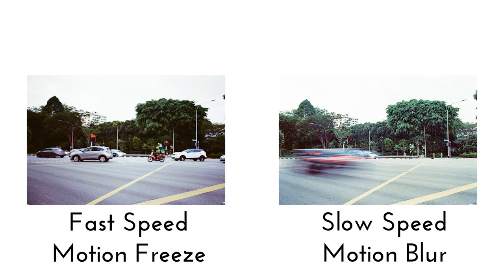Which photo is the better photo? Well, there is no right answer. It is entirely up to you as a photographer to determine what sort of picture you would like to capture — whether you want to freeze motion with a fast shutter speed, or allow the motion to be blurred out with a slow shutter speed.